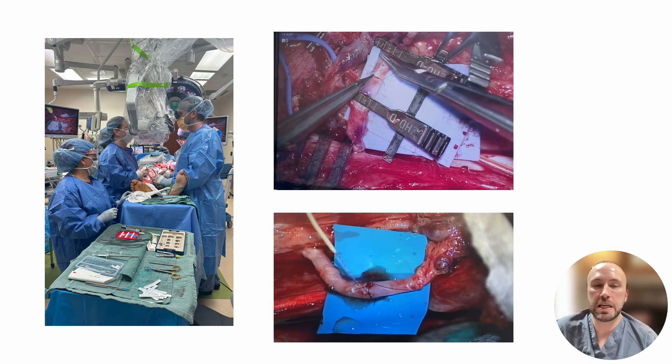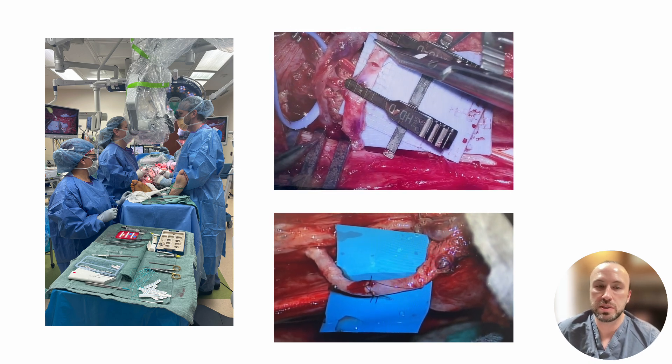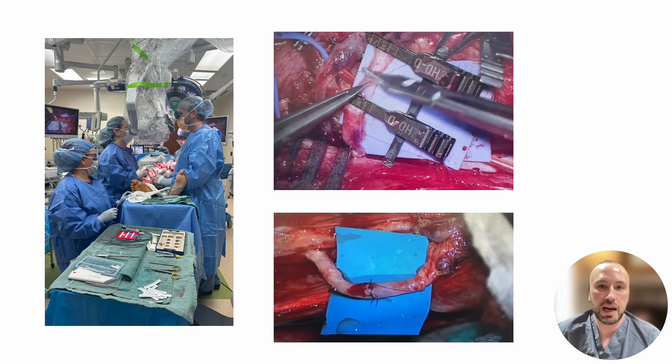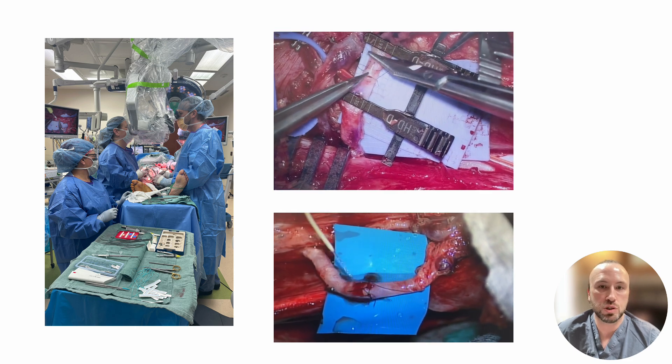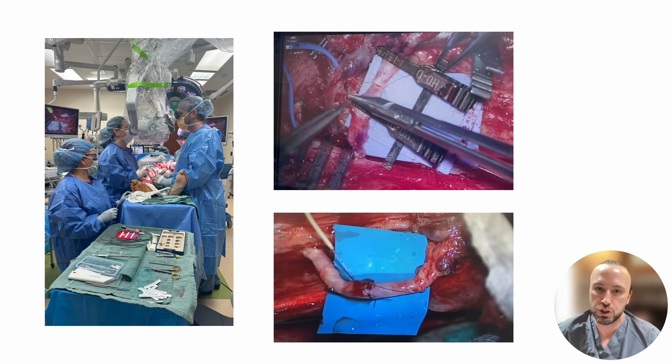In free flap surgery, in order to keep flap tissue alive, we reconnect it to new blood vessels at the recipient site with an operating microscope. After surgery, a handheld acoustic Doppler allows us to evaluate the blood flow to the flap so we can monitor for problems with flap perfusion.